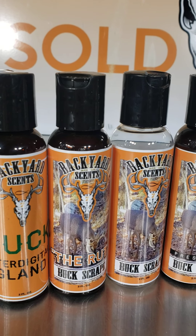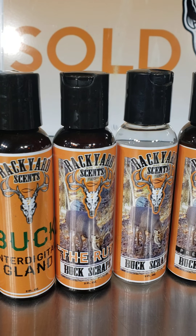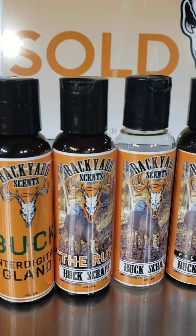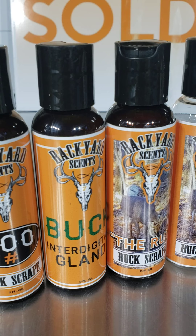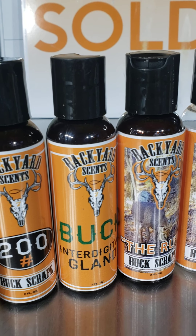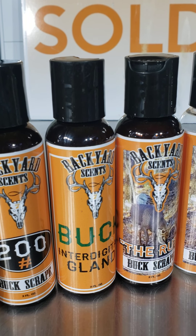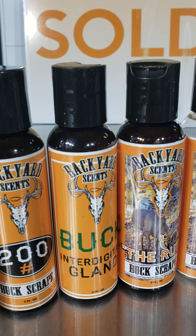I extract during that certain time to give a little more excitement. Then we move on to the straight interdigital gland — if you research that, it's a phenomenal gland. It's an informational gland; there's a lot going on. It tells the status of a deer, where it's at, its maturity, which way it's going. It's incredible.